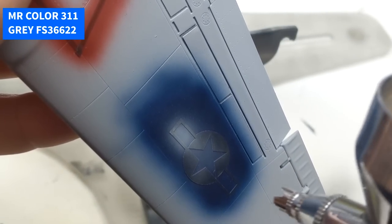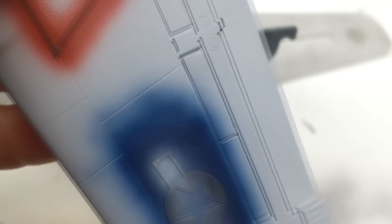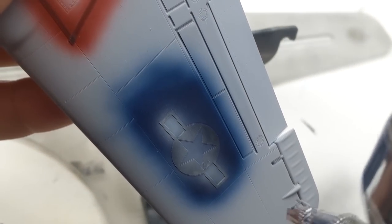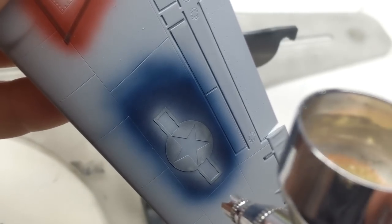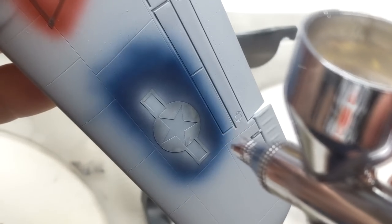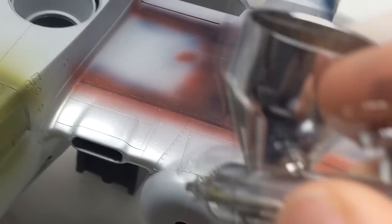If you're someone just getting into painting your own markings, one tip I can give you is to paint your lighter markings first and then move into the darker colors. Otherwise you're going to be using a lot of paint to cover the darker colors and you'll end up with steps in the paint. It also makes it a lot easier to correct any mistakes, where you can just come in with a quick shot of primer and restart, rather than stripping down paint from the underlying coats.